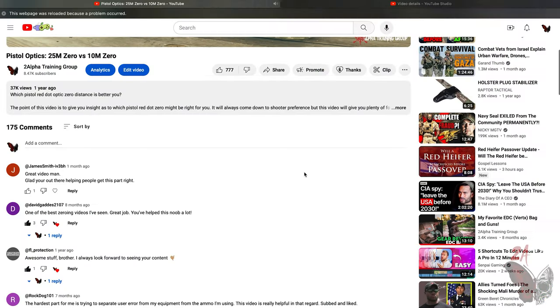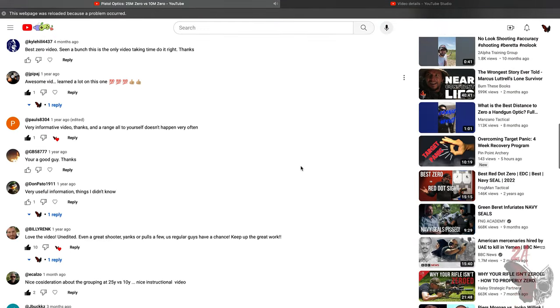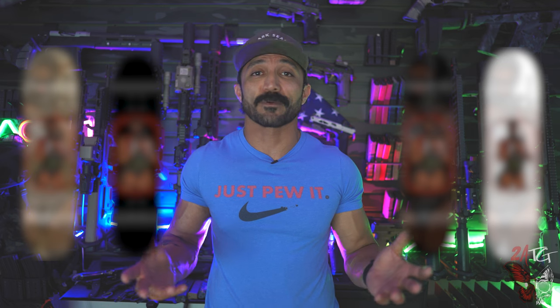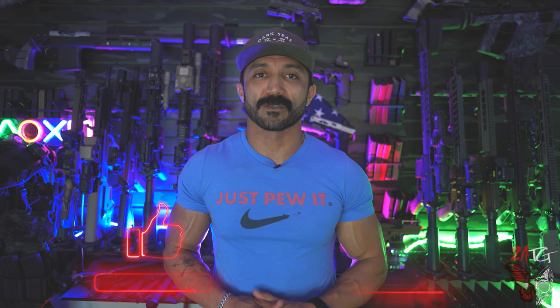That's it for this video — hope you enjoyed it and got some information you didn't know before. Place any questions in the comments below. Head to the 2Alpha Training Group website and sign up for the newsletter to stay up to date. We have new products on the website, possibly a limited t-shirt series with skateboard decks and canvas art. Don't forget to subscribe to the channel — it's because of you guys that we can bring you content like this. See you next time.